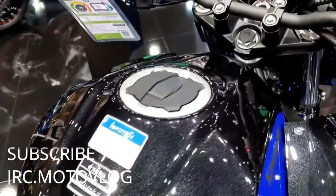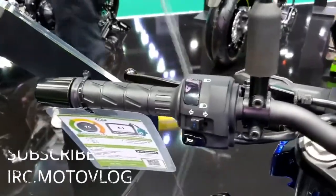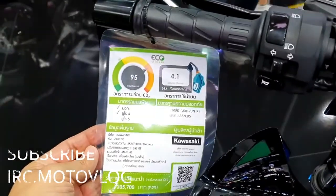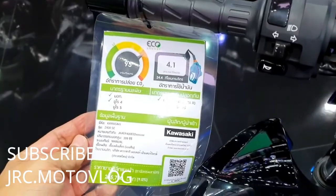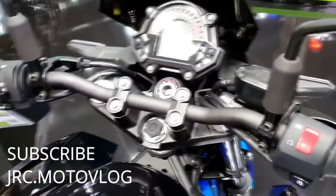Electrical — battery voltage: 12V. Gear and transmission — gearbox: 6-speed, transmission type: manual. Chassis and suspension — rear suspension: monoshock. Front suspension: telescopic fork.